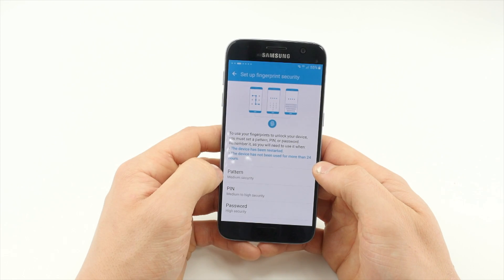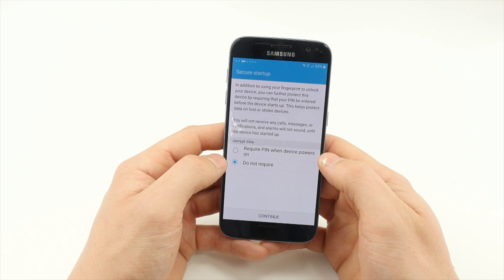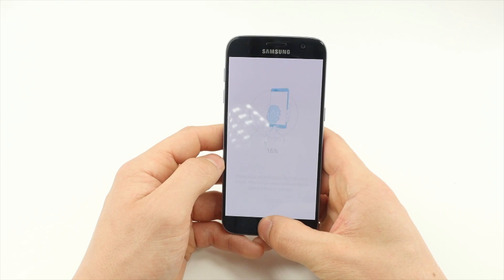We recommend setting up fingerprint recognition. To do that, set up and confirm a PIN and begin placing your thumb on the home button to set up fingerprint recognition.